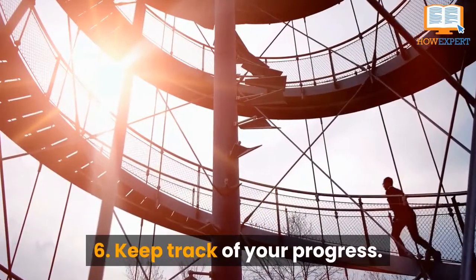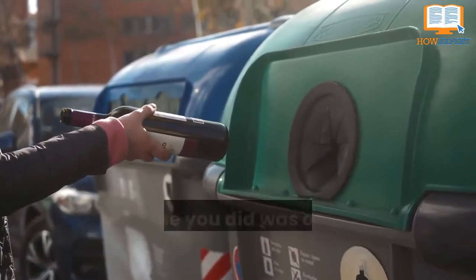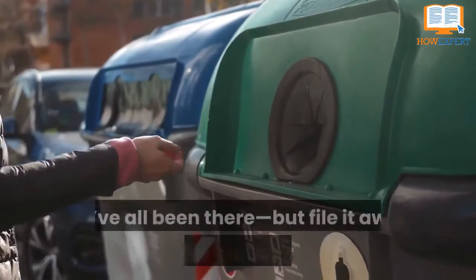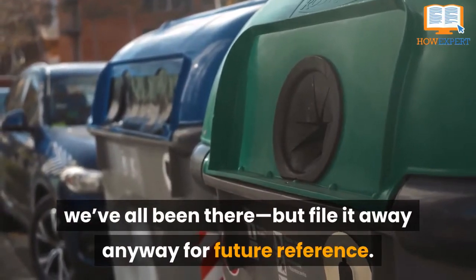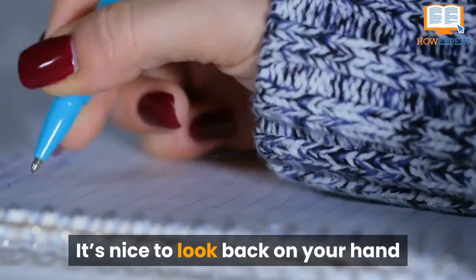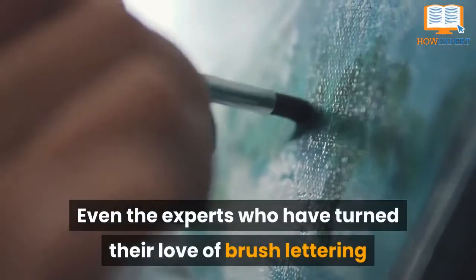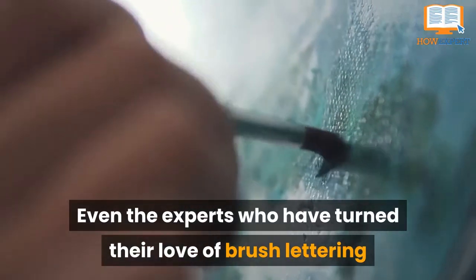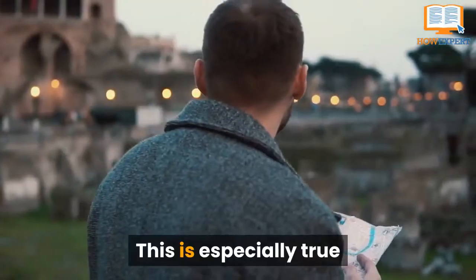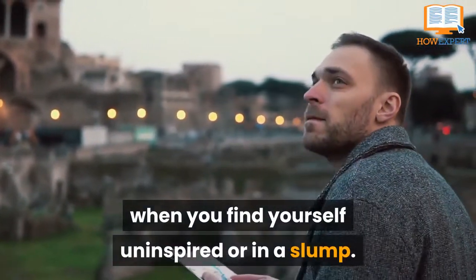Tip 6: Keep Track of Your Progress. You might think the last project or exercise you did was a waste of paper — don't worry, we've all been there. But file it away anyway for future reference. It's nice to look back on your hand-lettering journey to see how far you've come. Even the experts who have turned their love of brush-lettering and hand-lettering into a business started at the beginning. This is especially true when you find yourself uninspired or in a slump.